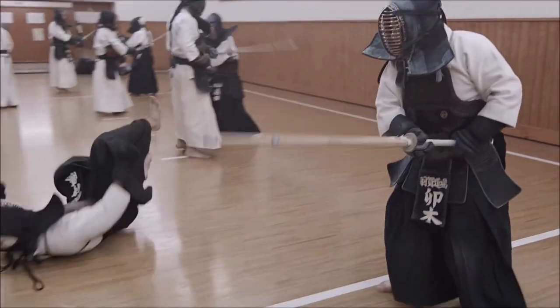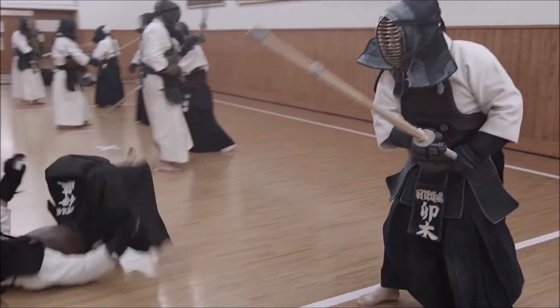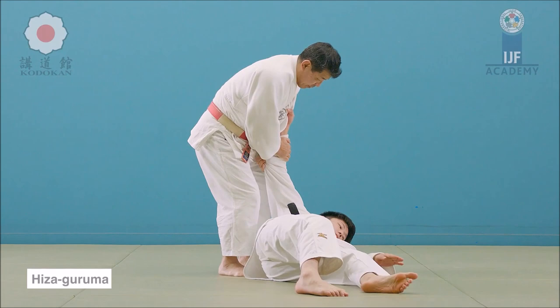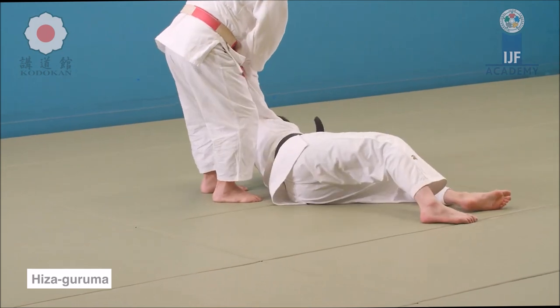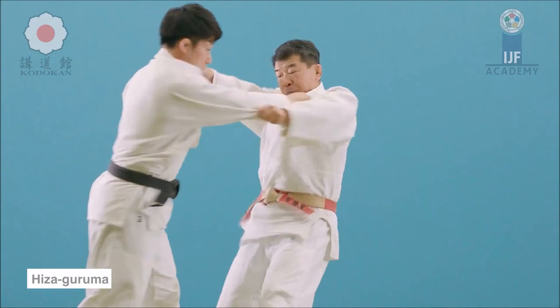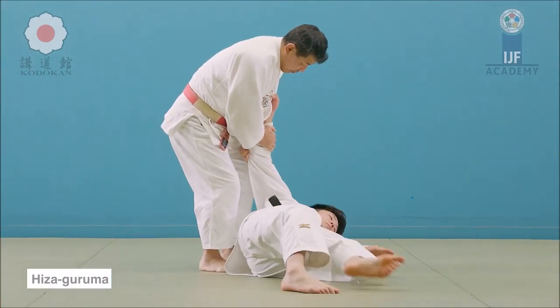Here you can see you are wheeling them over their own knee by blocking it as they charge forward. This is a hiza guruma. Hiza means knee and guruma means wheel, so it's a knee wheel — you are wheeling them over the knee. As they are charging, you really don't need to do kuzushi or unbalance them, since their momentum is already going forward towards you.